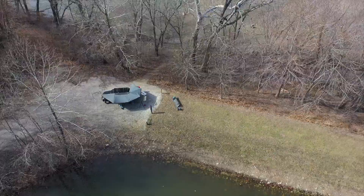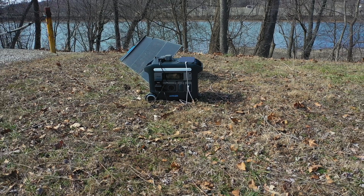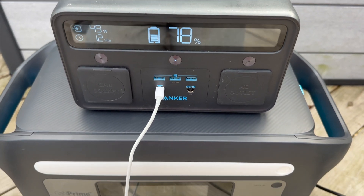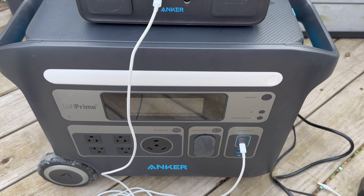Hey guys, it's Amanda. Today we're looking at the Anker 767, probably one of the best under-$2,000 solar power stations you can use to power your van life, off-grid cabin, whole house backup, or overlanding. I've been using one of their smaller batteries, and when they offered to send me their PowerHouse 767, I was ecstatic to get the big daddy version.